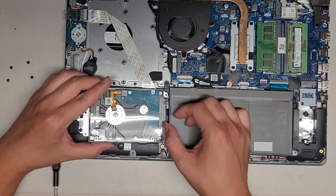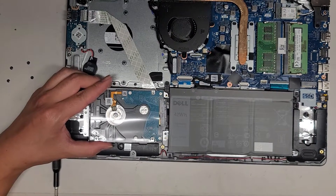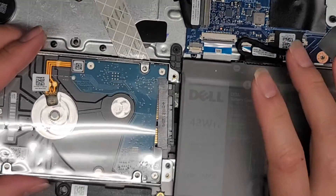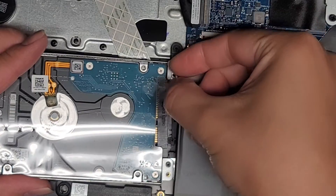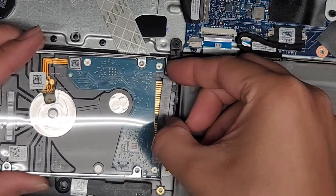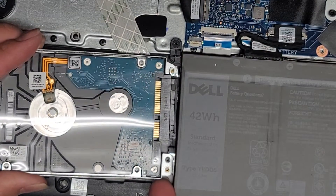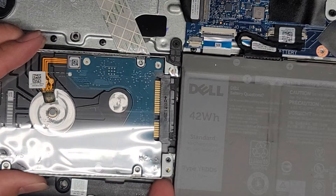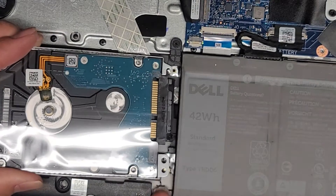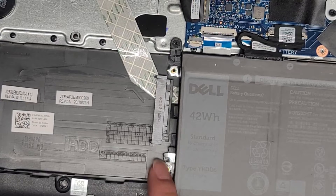We're going to lift this up and use a fingernail to pull the connector out. I use my fingernail at the edge and push with one finger while pulling with my thumbnail — and you can just pop that connector out. It's held in with a plastic nub, so lift it up and then pull it out. Be careful with that cable because it is somewhat short.